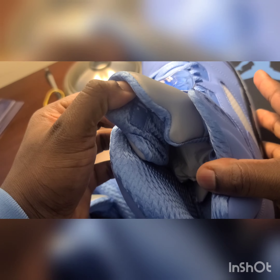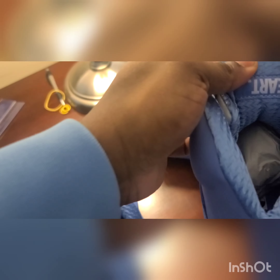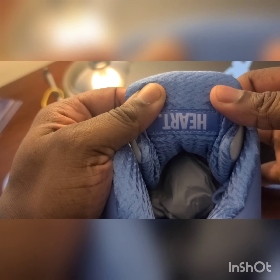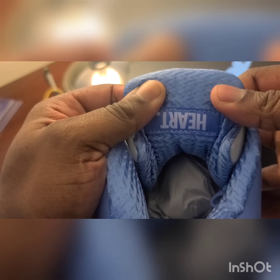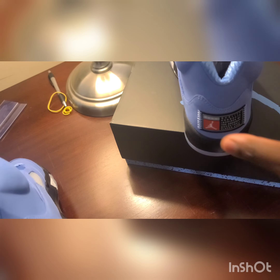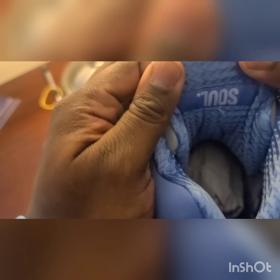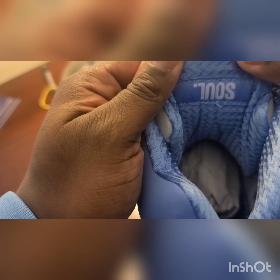What I really like about the shoe is the inside of the sock liner. On the right shoe it says 'Heart' — I think that's super dope. It says 'Heart' on the inside with that quilted sock liner. And on the left shoe it says 'Soul.' Pretty dope.